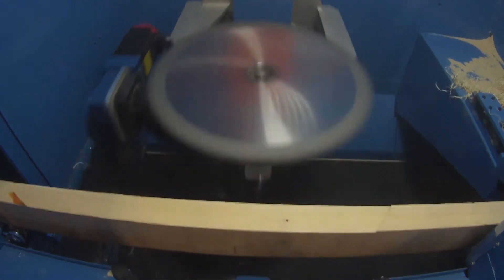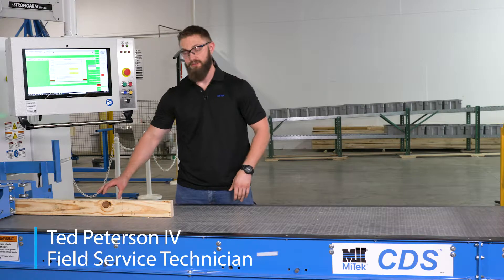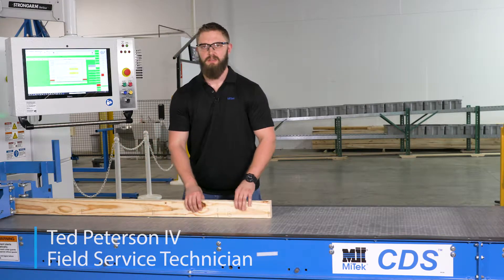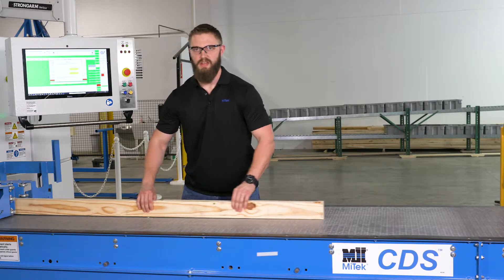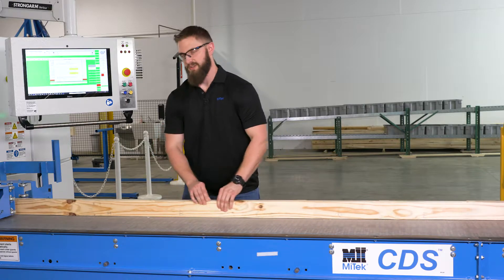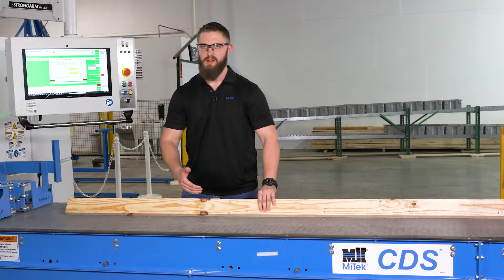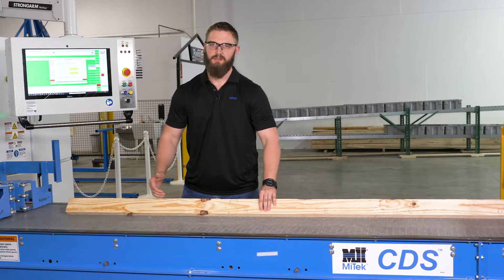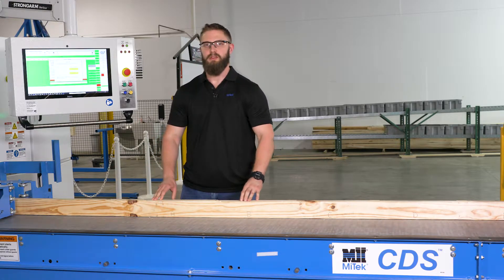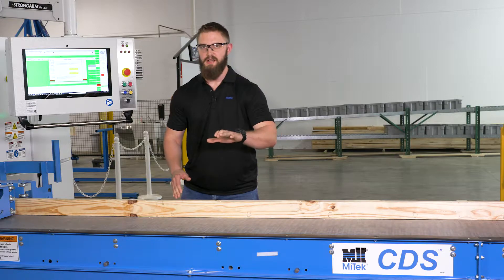After the board ejects, inspect the plunge cuts. As your saw cuts the calibration board, the first cut that exits the outfeed will be labeled G, and it will descend to F, E, all the way to A. The reason for this is so that your sawyer and operator can determine from left to right which is the desired cut, from A to G. To find the desired cut, look for the most level cut of your saw blade into the top of the board.